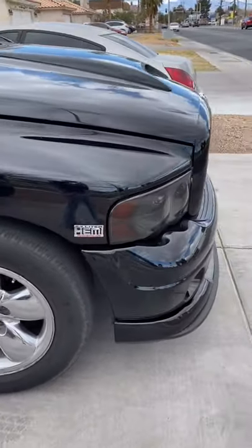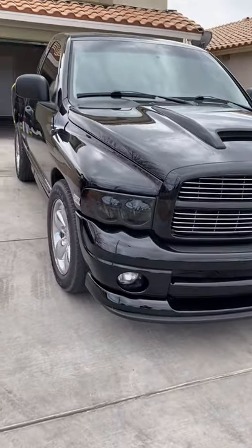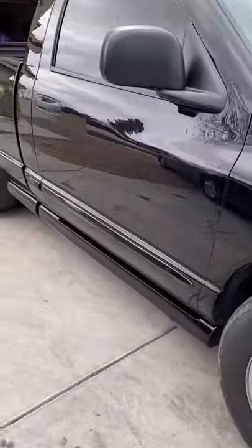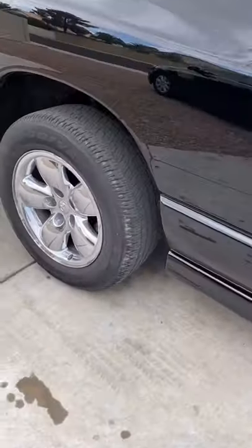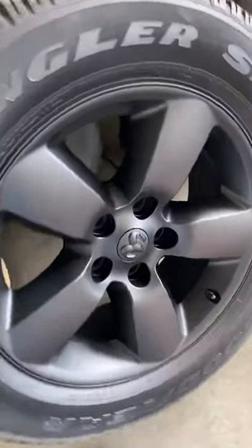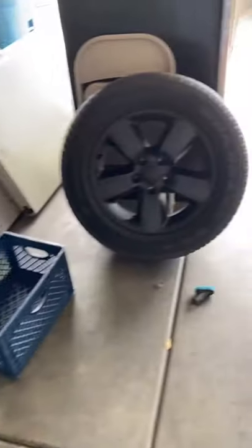Tell me what you guys think about it in the comments. Right now we're gonna head to the tire shop and put on some black rims that I just got. I'll show you guys them right now. I bought these in chrome and had a friend paint them matte black, and we're gonna put them on and see how they look.